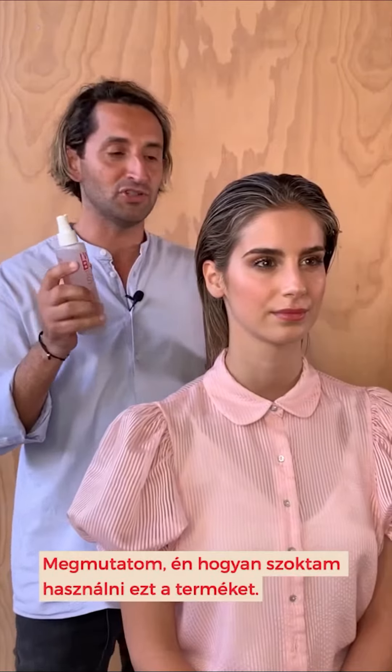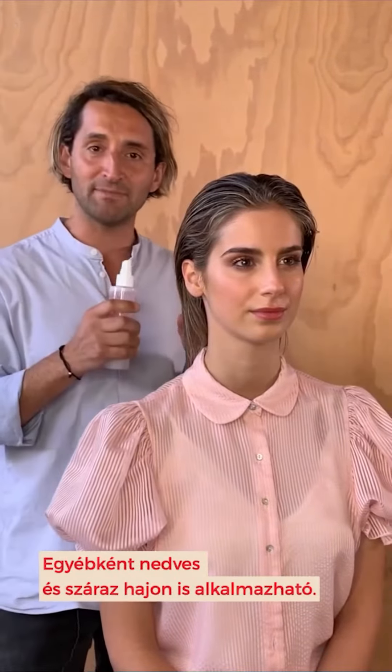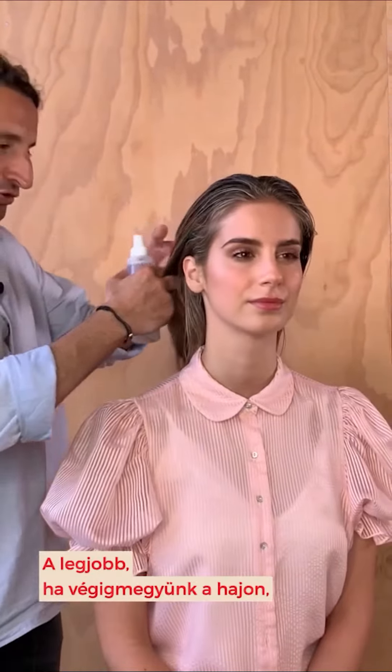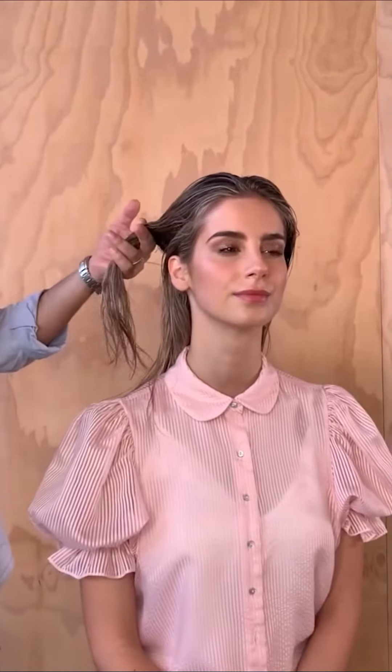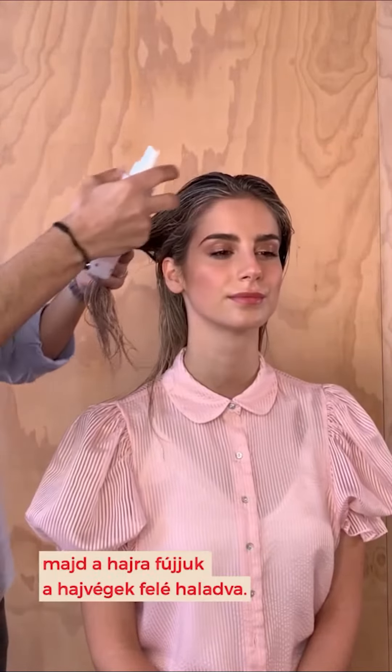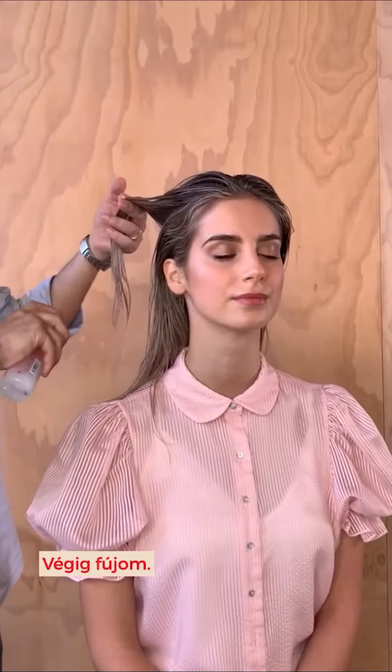Now how I normally use this product myself, you can either use it in wet or damp hair or in dry hair. So basically you go through, spray through the roots and then through to the ends. Just continue working through.